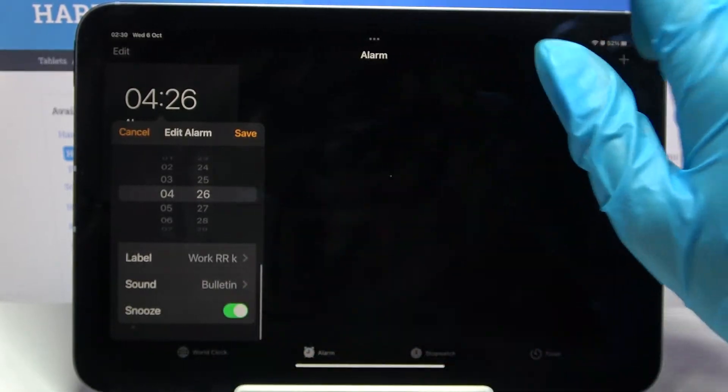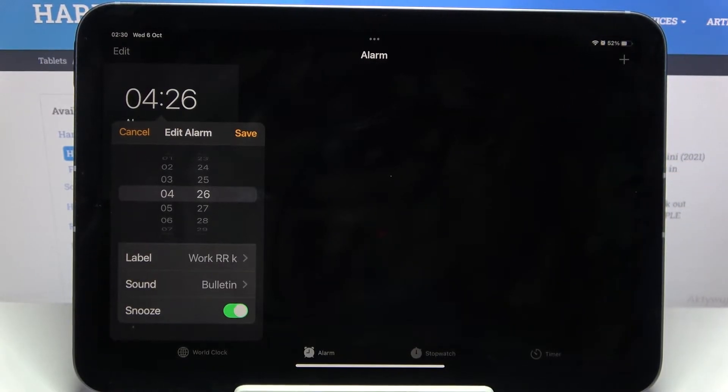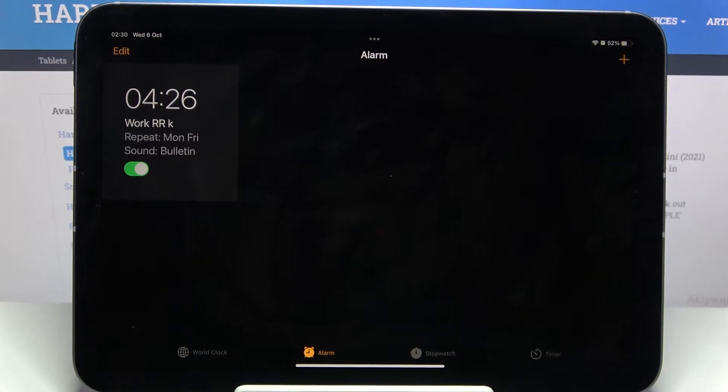I'll tap on the sound I want and go back. Finally, you can click on Snooze to disable or enable it. When you're done, choose Save at the top right corner of the Edit Alarm popup to save your alarm. As you can see, mine was successfully added.